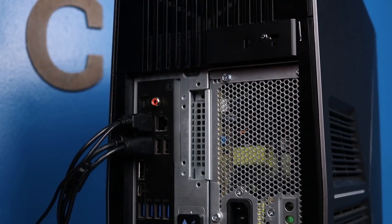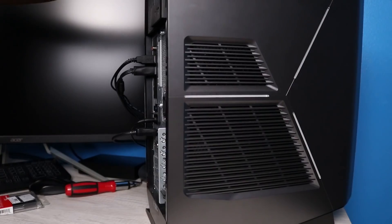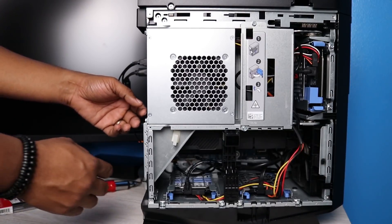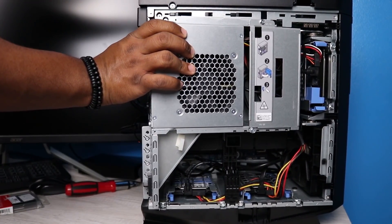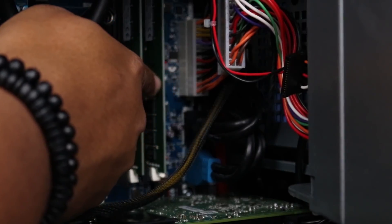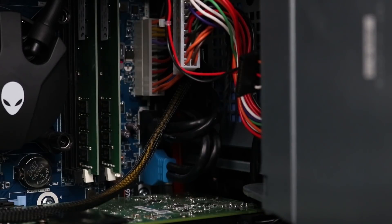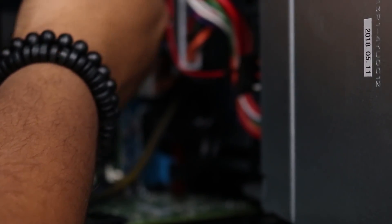Go ahead and unplug the power cable. There's only one screw on the back, so we take that off and pop the side panel off. What we need to do is pop the latches in the back and then swing the power supply cage open. Here we have the two sticks of DDR4 memory, and we're going to go ahead and see if we can add in this new kit.